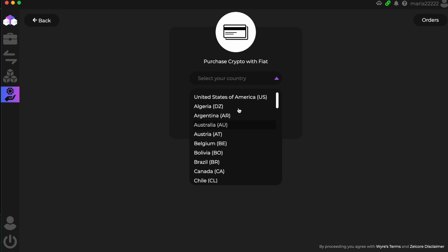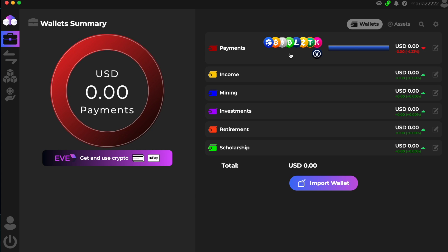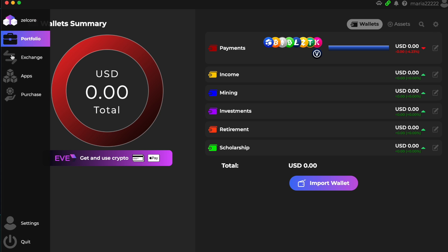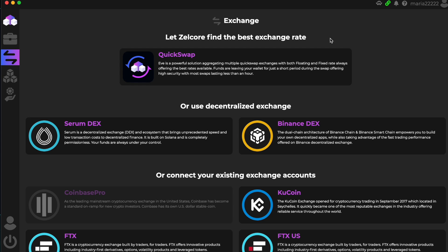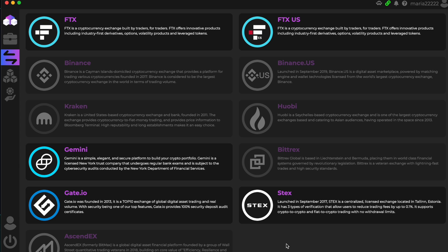Here we can purchase any crypto you wish. Let's click on Portfolio so I can see all my assets. Let's go to Overview — it's very cool, you can create different wallets like payments, income, mining, investments, retirement, and scholarship. Now let's check Exchange. Zelcore finds the best exchange rate — you have Quick Swap, or use decentralized exchanges like Serum DEX or Binance DEX.